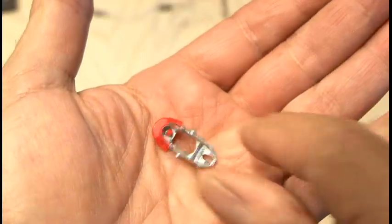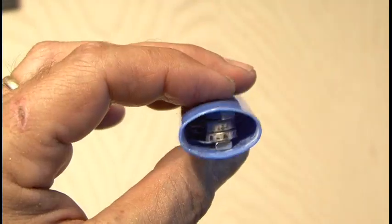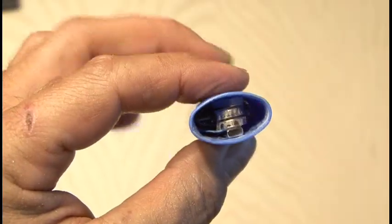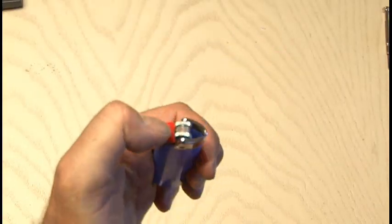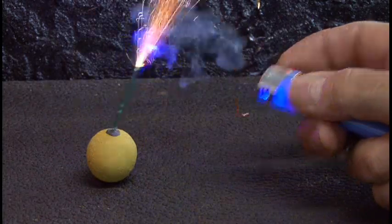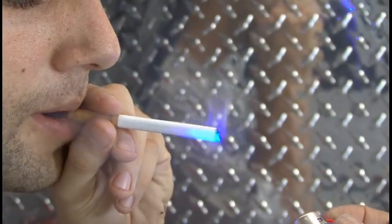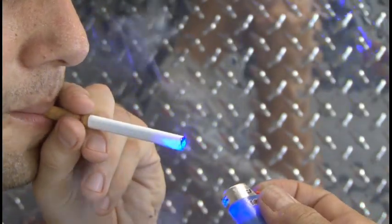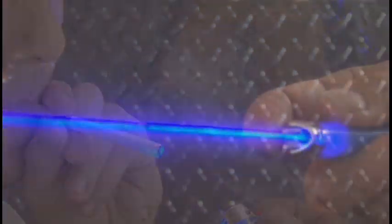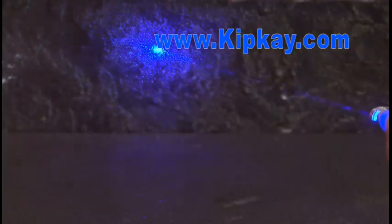Now remember that little button we removed? Part of that needs to be cut off so it doesn't block the laser beam. Everything's been reassembled, and now it's time to test out our cheapy lighter laser burner. It easily ignites fireworks like this little smoke bomb, and of course it'll light a cigarette. As with any laser, never point it at yourself or any living thing. And that's how to make the world's first cheapy lighter laser burner.